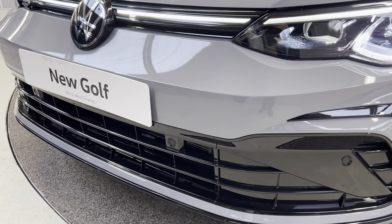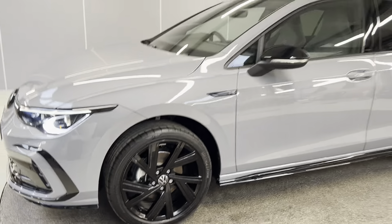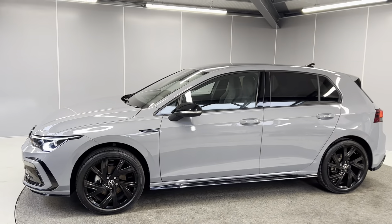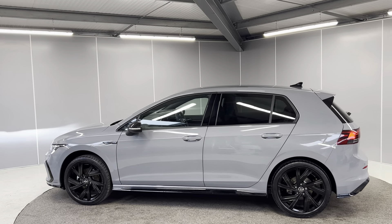You've also got front parking sensors on there as well as 18-inch Bergamo black alloy wheels. You've got the R-line badging on the side as well as contrasting black mirror caps. You've also got the body colour door handles with rear tinted glass as well.